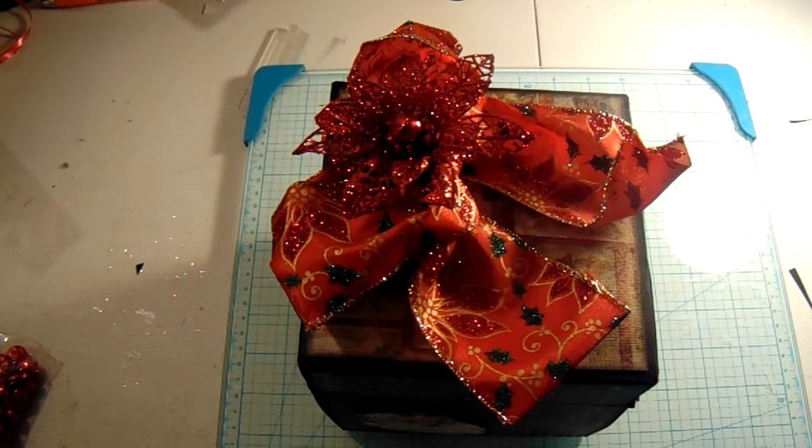Hi everyone, this is Darcy from Papers and Lace. I'm here to share another project that I made. This is a Christmas explosion box.